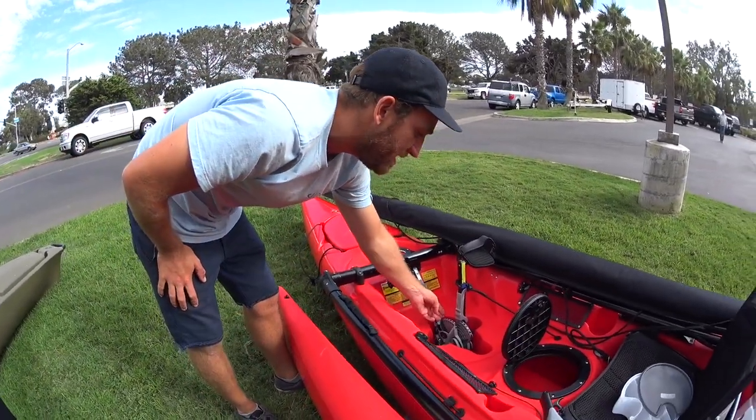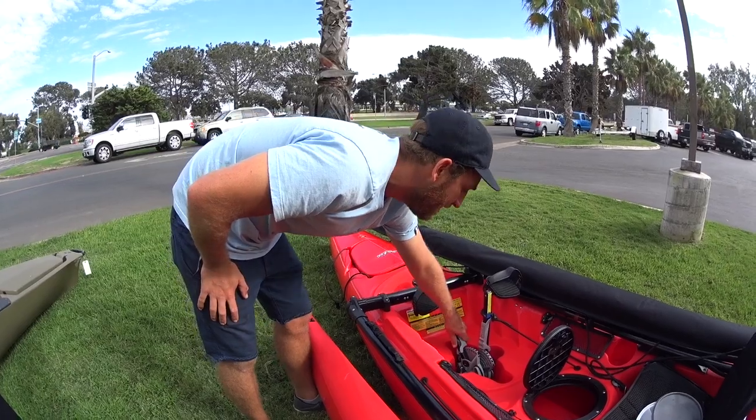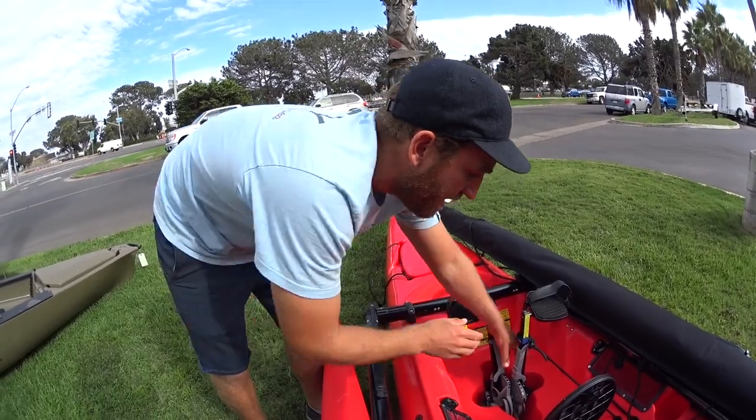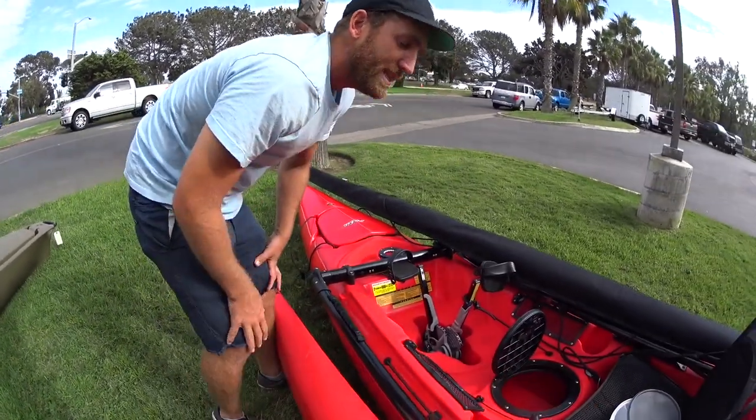That hook's important. Now to adjust for height, seven is the tallest — you'll squeeze that when the pin comes out. You can move it closer or further away, and you want them both on the same number, unless one of your legs is longer.